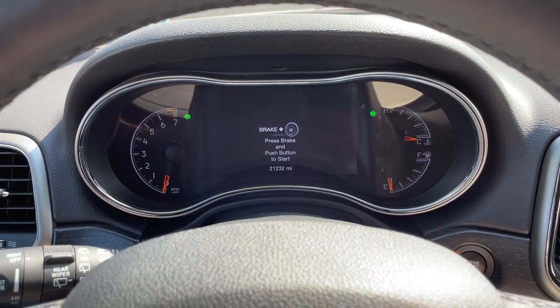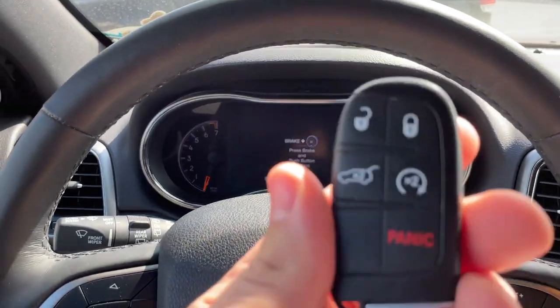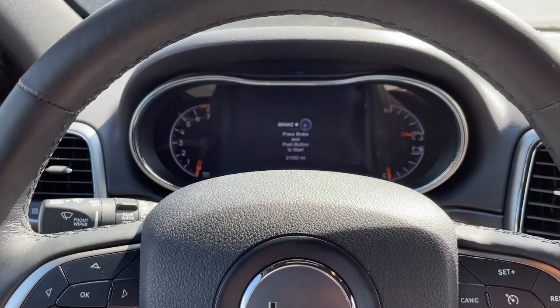All you have to do to disarm it is press the unlock button and that's it. Of course you can also press the panic button on here, which will yield the same effects should you need to scare someone away from your vehicle.